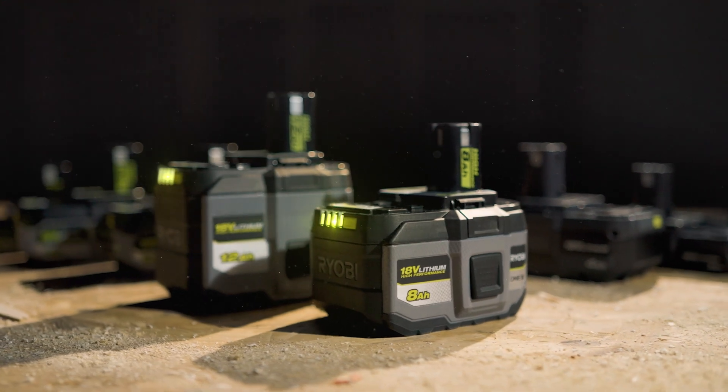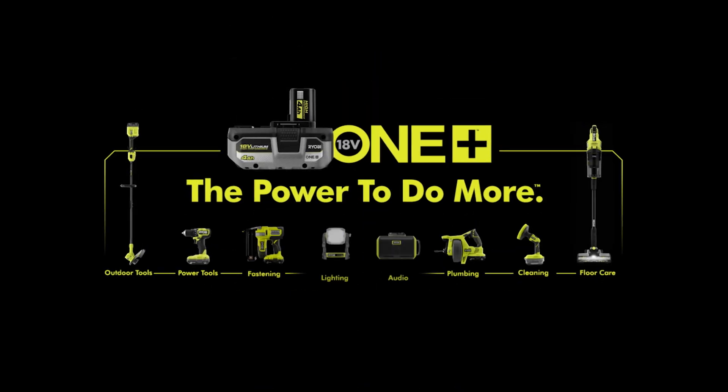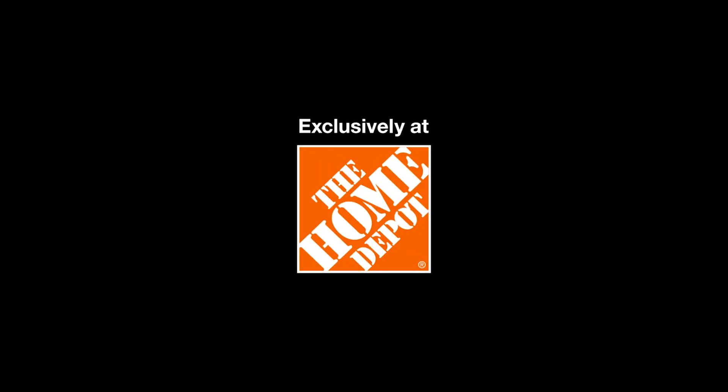The Ryobi 18-volt OnePlus 8-amp-hour and 12-amp-hour lithium high-performance batteries. Part of the OnePlus system. Exclusively at the Home Depot.